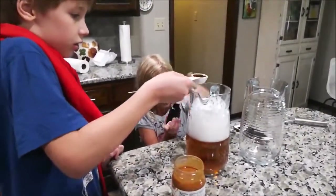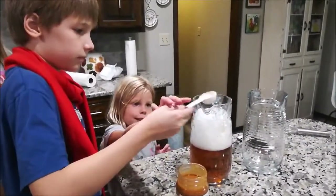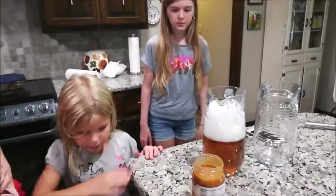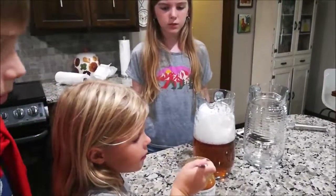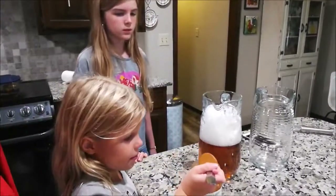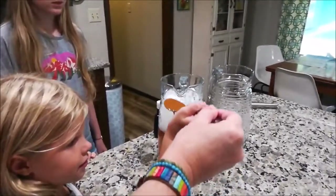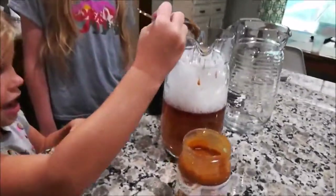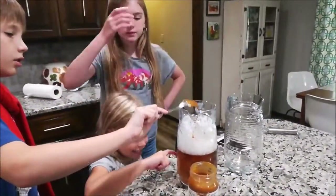Then, how much butterscotch syrup do we need? Let's just put a couple of tablespoons. Does it look tasty? It's actually a butterscotch caramel, right? Well, it doesn't say butterscotch caramel — it just says butterscotch.